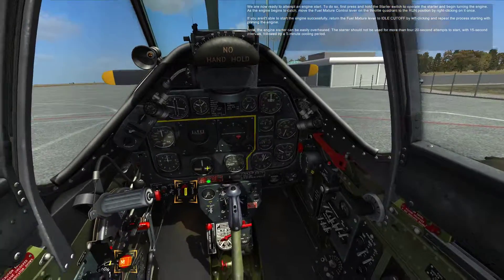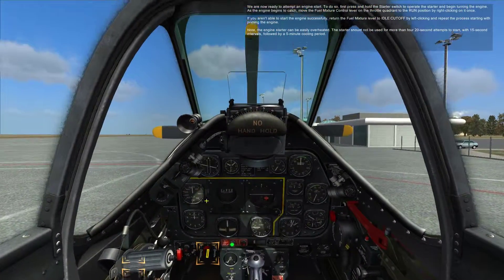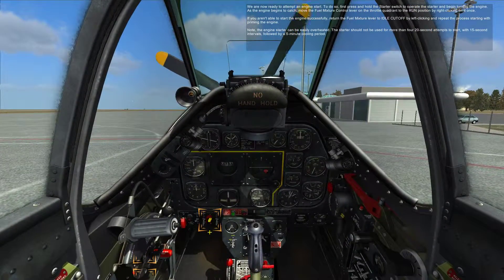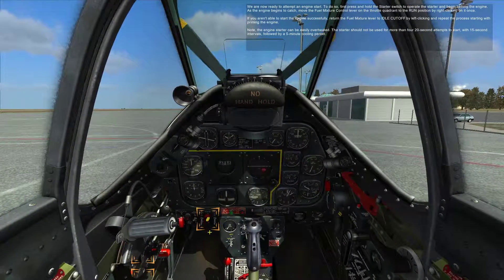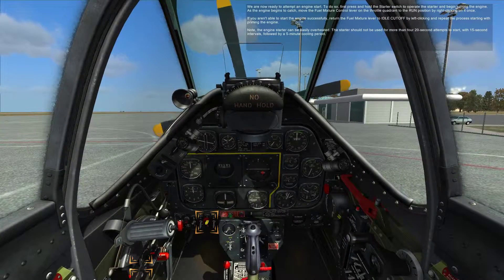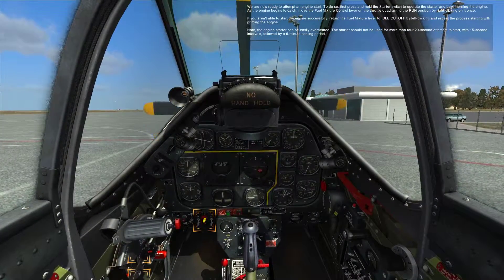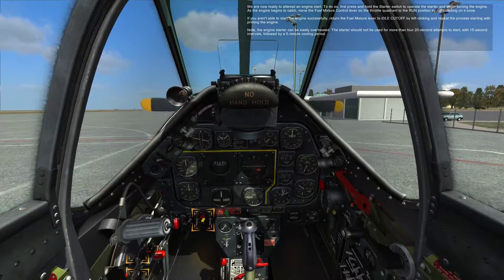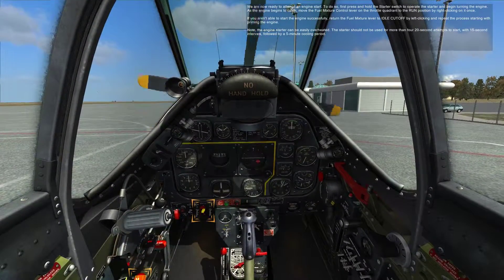Alright. First 20-second start. Fingers crossed, everyone. One, two, three, four, five, six, seven, eight, nine, ten, eleven, twelve, thirteen, fifteen, sixteen, seventeen, eighteen, nineteen, twenty.